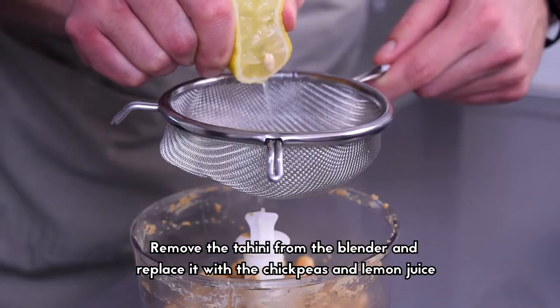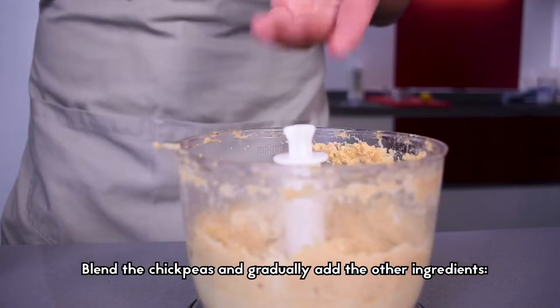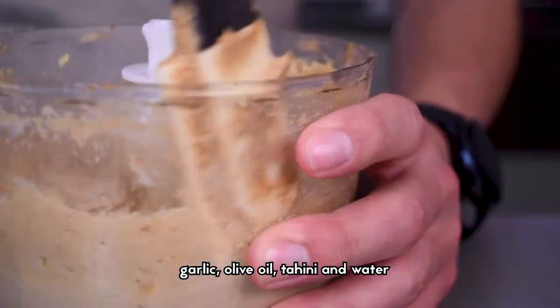Remove the tahini from the blender and replace it with the chickpeas and lemon juice. There's no need to clean the blender. Blend the chickpeas and gradually add the other ingredients: garlic, olive oil, tahini and water.